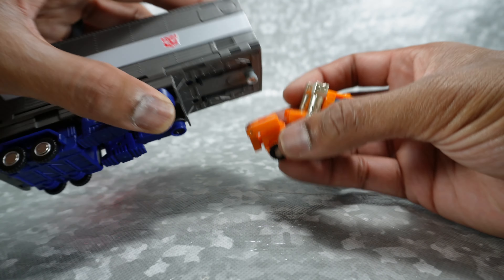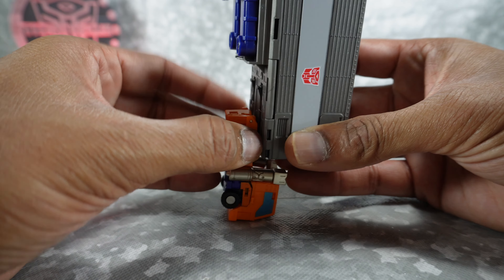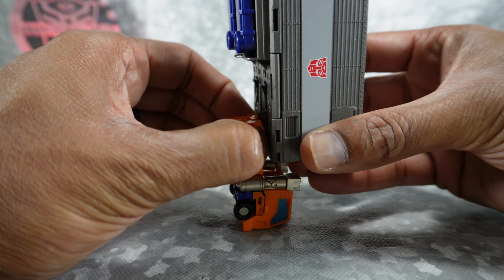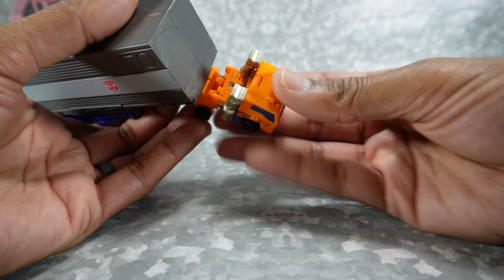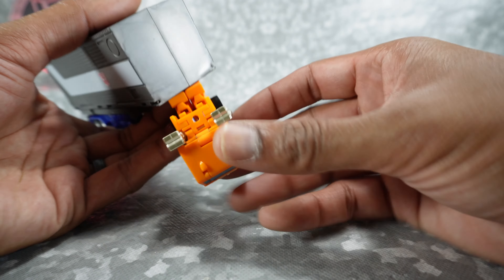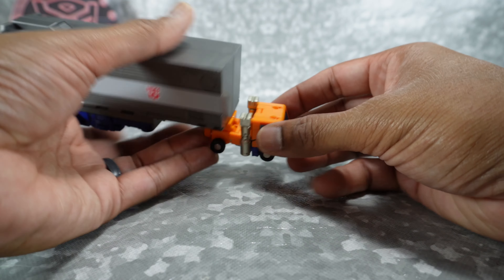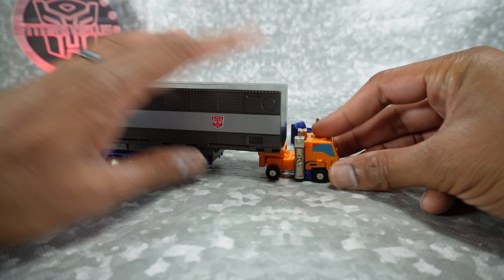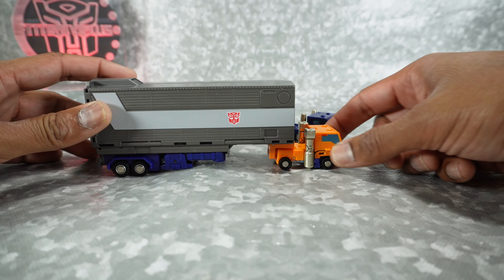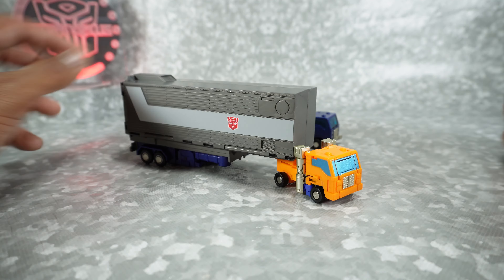Tab these two pieces together — do this before it's fully assembled, as it's harder to do later. Make sure you get this tabbed in like that, get these wheels back up, and then plug these two tabs back in. They are tight tabs but they go in, and there you go — you can pull Prime's trailer! Pretty cool that they worked that out.